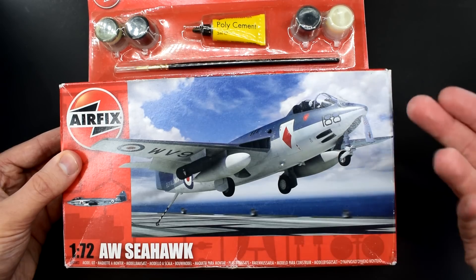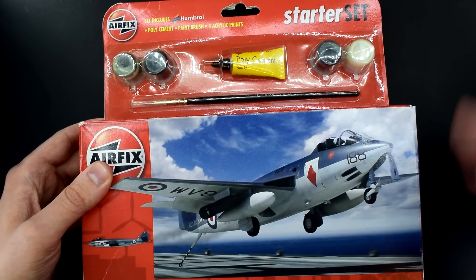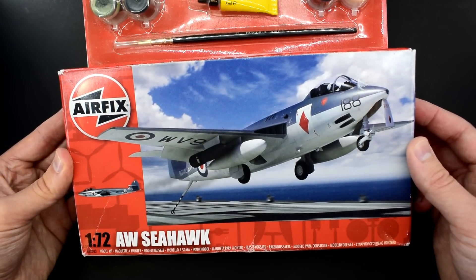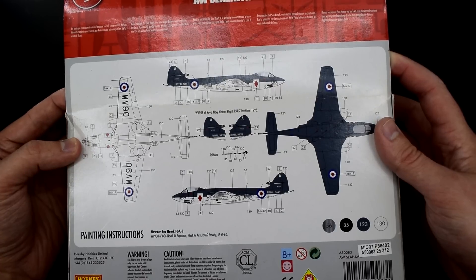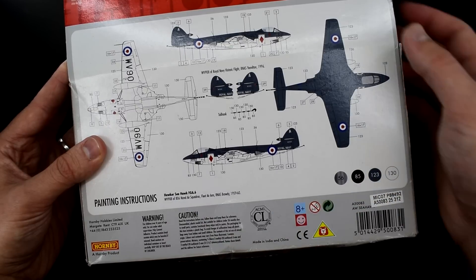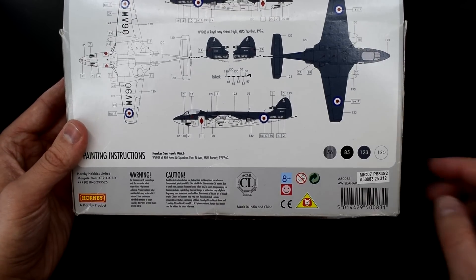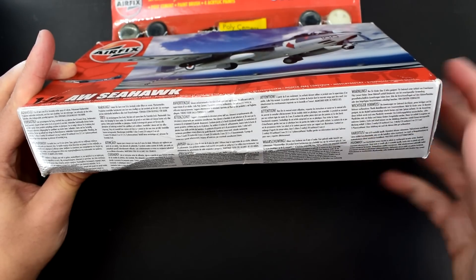So anything that's in here is already 10 years old. That means these glues and paints — well, the glue will probably be fine but the paints might have dried out, but we'll have a look as we go through. I quite like this image on the front though; it's a rather attractive drawing of the aircraft landing on an aircraft carrier. If we flip over to the back we've got our painting and decal placement instructions. It tells us down here that this is a Hawker Seahawk of 806 Naval Air Squadron in 1959–1960. There's some safety information down the bottom and an item code which is A50083.